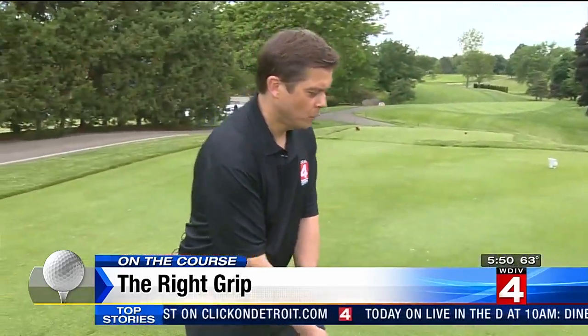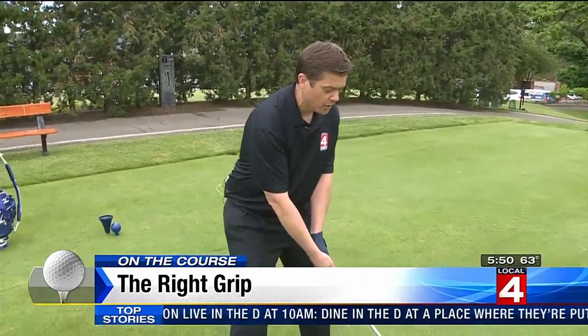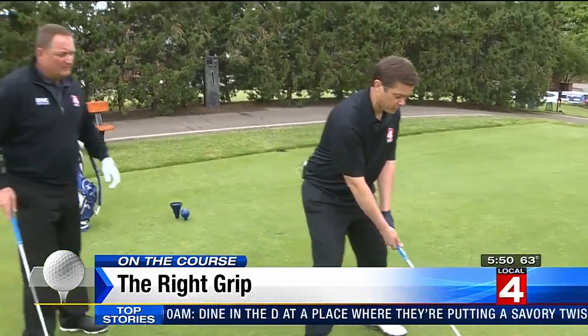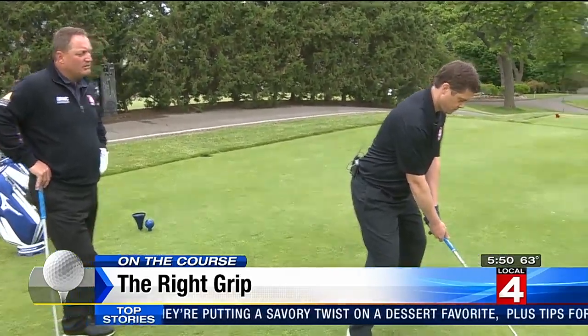Let's do it. We think when we make impact, the hands naturally tighten anyway. So the key, Bob, is to keep that grip nice and loose. You want to just let the hands release like you're holding your toothbrush in the morning.